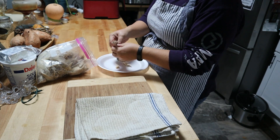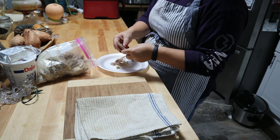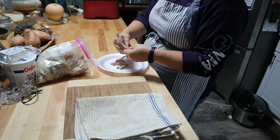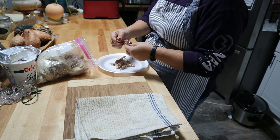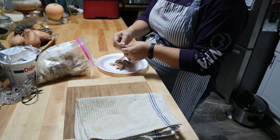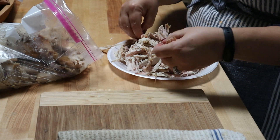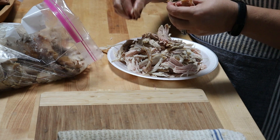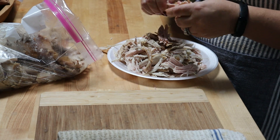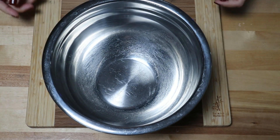You can use whatever amount of turkey that's leftover. If you don't have a whole lot, you can substitute some for chicken, or just use what you have. If needed, you can half the liquid and the noodles or double it depending on how much turkey you have. The recipe down below calls for three cups of cooked turkey, whether shredded or cubed.